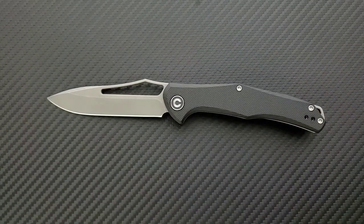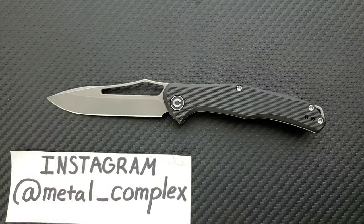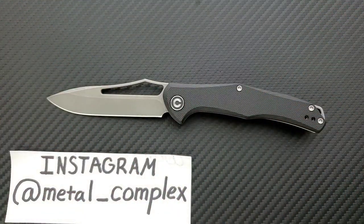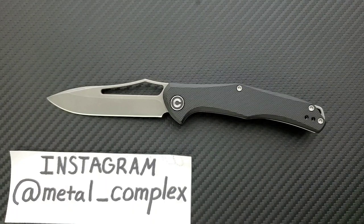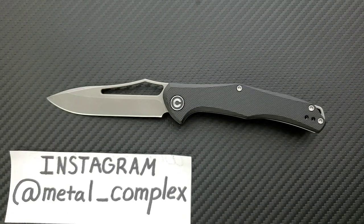Anyway, I think that's pretty much it today guys — pretty cool, pretty straightforward. Please follow me on Instagram at metal underscore complex. Don't forget to check out this knife and Civivi knives in general right down in the description. If you enjoyed this video, please leave a like. I have lots of videos of knives that are either expensive or inexpensive that I do or don't like — check those out. And if you enjoy all my content, click on that Metal Complex logo and subscribe because there's definitely more coming. Thanks again for watching everybody, and have a great day.